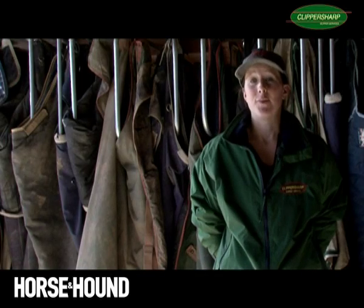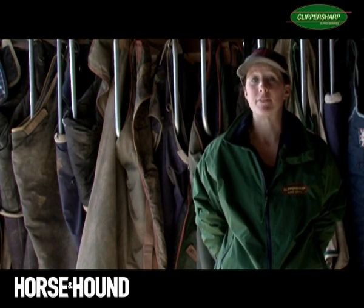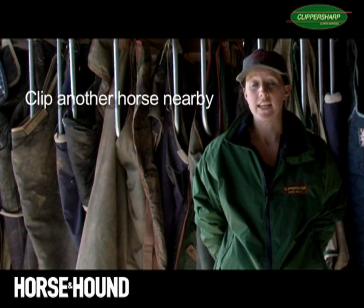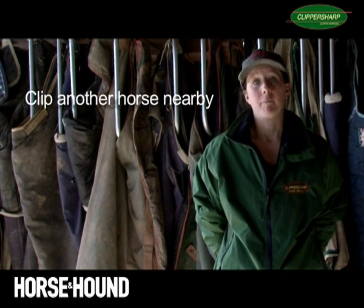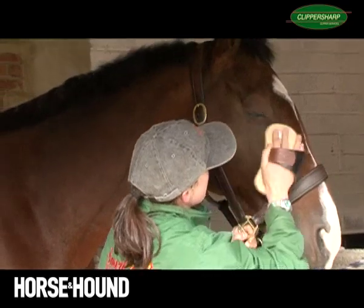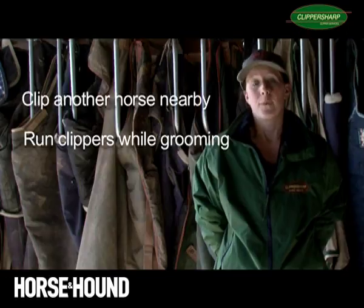If you're planning on clipping a horse for the first time, it's very recommendable to desensitise your horse to the clippers first. The best way to do this would be to clip another horse who's perfectly happy to be clipped next to your youngster. It's also a good idea to run the clippers whilst you're grooming them.